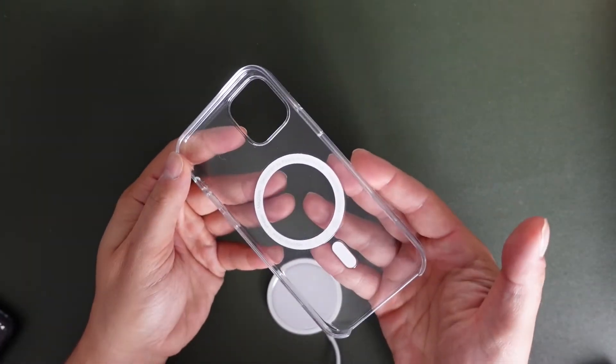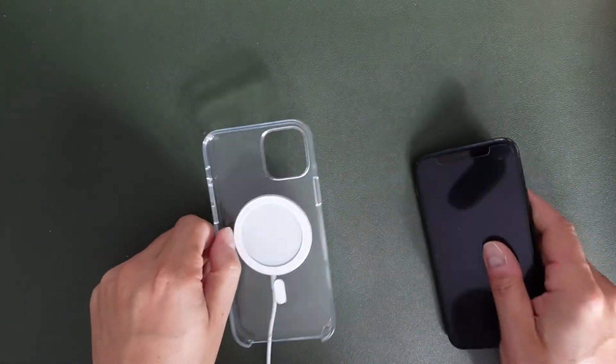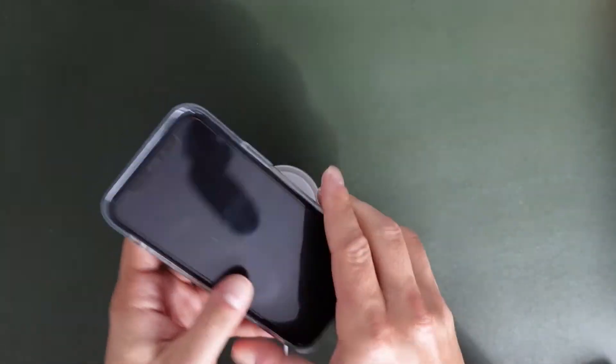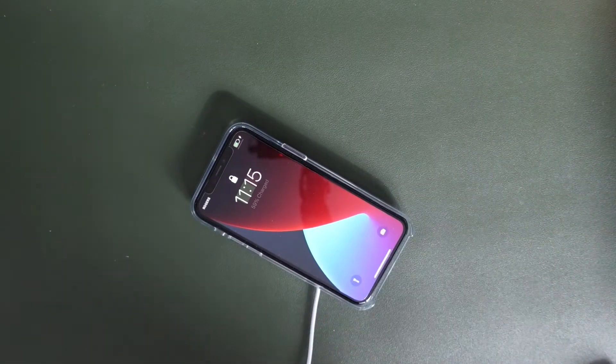If you purchase any MagSafe accessory from Apple — this is the clear case — it's going to stick. The same deal with these cases: if you have the phone installed in the case and you place it down on MagSafe here, it's going to magnetize itself and start charging right away.